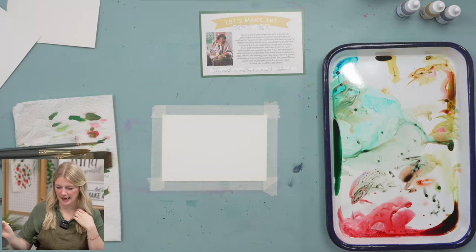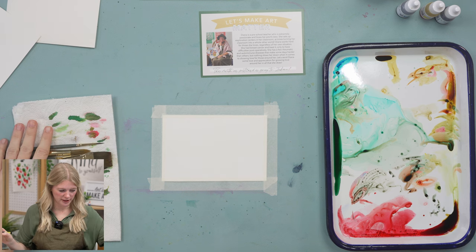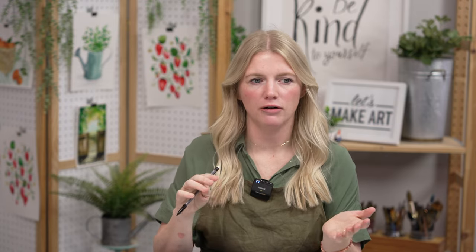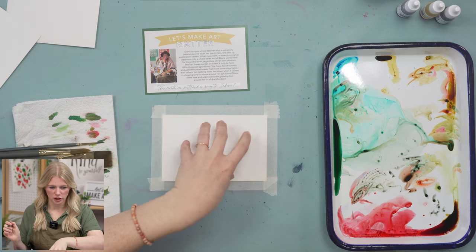I have a pencil handy, my paints ready to go, and all my brushes — I'm not sure which ones I'm using yet because I haven't painted this. When I think of gardening, some things come to mind: a watering can, seeds, gloves, a gardening hat, maybe little plants and pots. I'm basically just going to do all of those little illustrations on here.